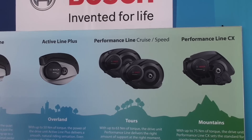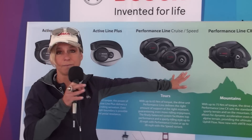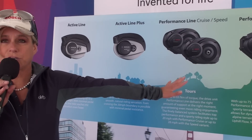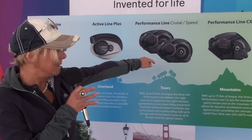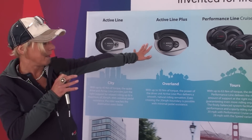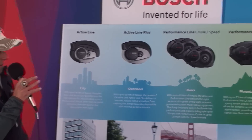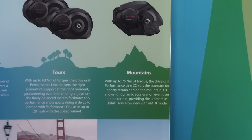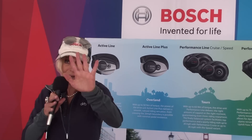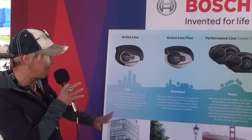When we move to the right of the lineup, we get into the more dynamic, high-torque systems which have been designed for longer tours or even for recreational use in mountains. We are talking here about the Performance Line CX, with up to 300% additional support to the physical power you are providing. We start at 40 Newton meters, then 50 Newton meters, and at maximum the CX, which has been specifically designed for e-mountain bikes at 75 Newton meters — very direct response from the motor, really designed for mountain bikes where you need direct support when climbing a hill.